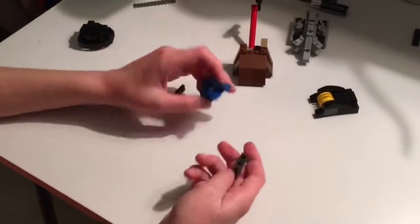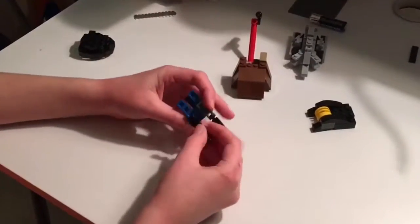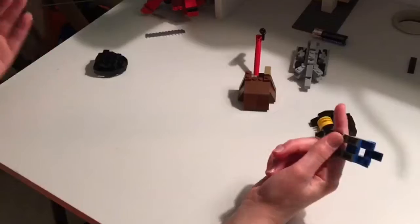And then you need a 1x3 curved slope. So you got this, and then you need two hinges. Make sure, for appearance-wise, that the same color is going in the same direction. And see, this is how it works. It's very simple. I feel like it works amazingly.